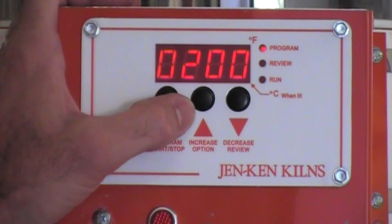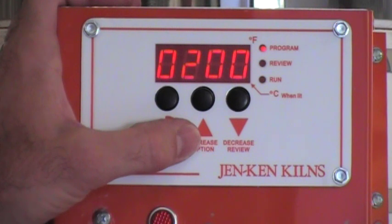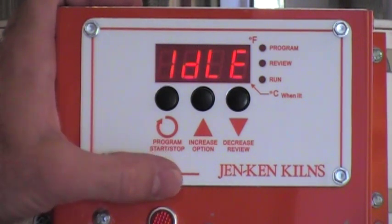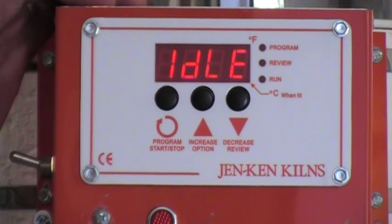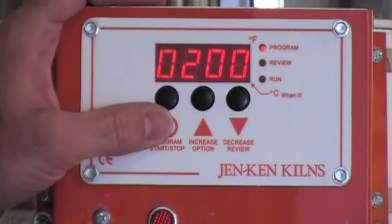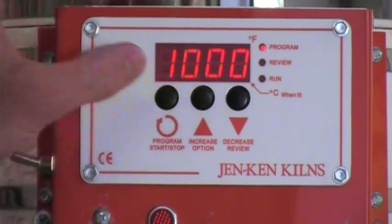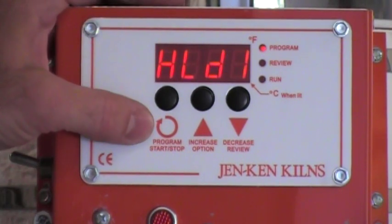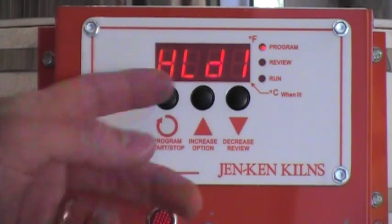RA is the abbreviation for rate per hour. So if we have 200 degrees per hour in there, in two hours it will be at 400, in three hours it will be at 600, and so forth until it finally reaches the target temperature in that first segment. You'll notice that any time you leave the kiln unattended while programming for 25 seconds, it will return to the idle position. HLD is the abbreviation for hold time, and hold time is in hours dot minutes — so a hold time of 30 minutes is displayed as 0.30.